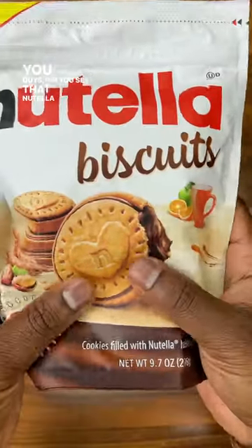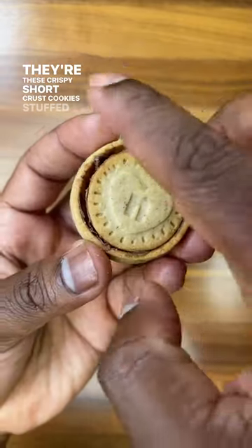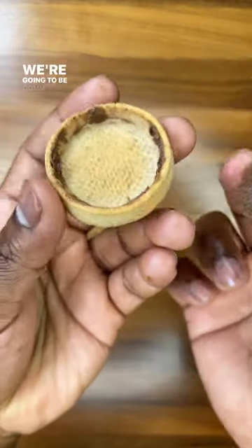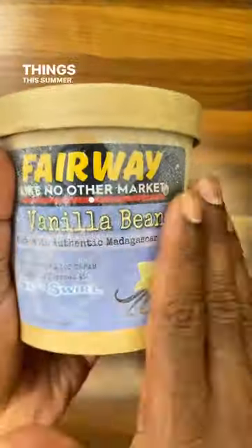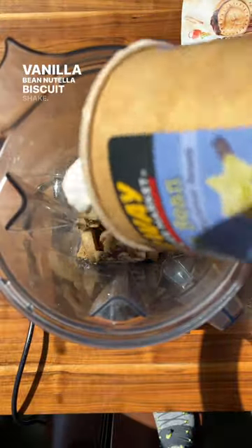You guys, did you see that Nutella now has biscuits? They're these crispy short crust cookies stuffed with Nutella. We're going to be combining these with one of our favorite things this summer, Fairway vanilla bean ice cream by Sip and Swirl, and making a vanilla bean Nutella biscuit shake.